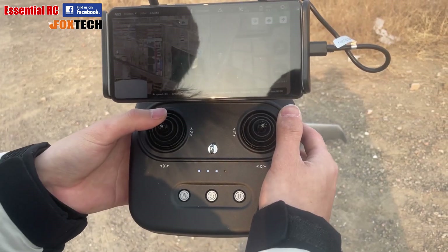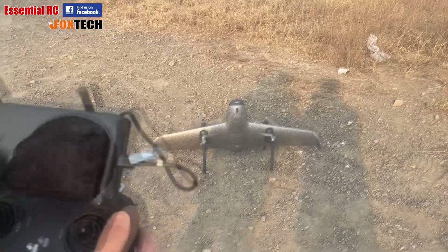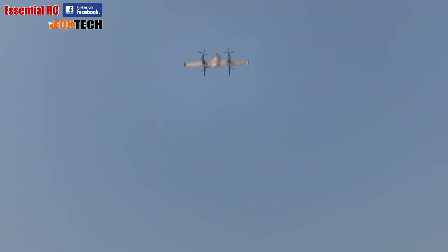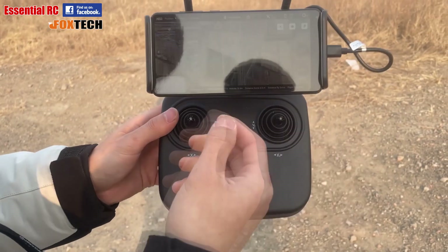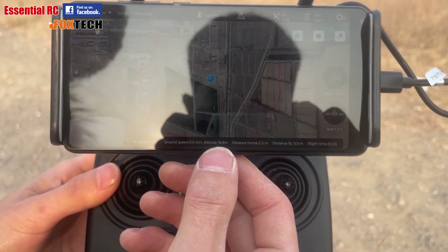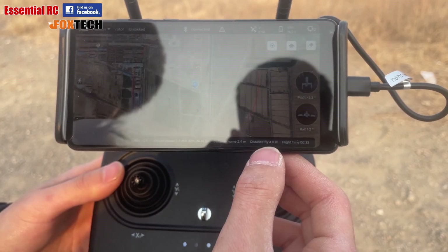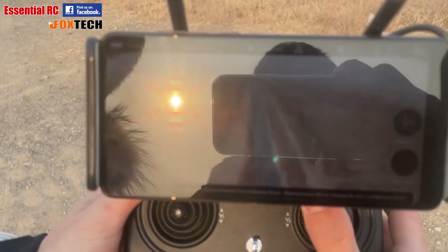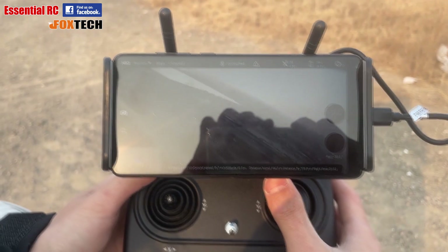With the H-Wing at a safe distance from any buildings or individuals we can arm it by pulling the left stick to the bottom right corner, then we're ready to take off by pushing the left stick up. You can watch on the app the map and telemetry showing airspeed, ground speed, distance from home, distance flown, altitude, and other information. The FPV image is in the bottom left, and we can click on that image to expand it to full FPV view. We've clicked on A to go into flight mode.